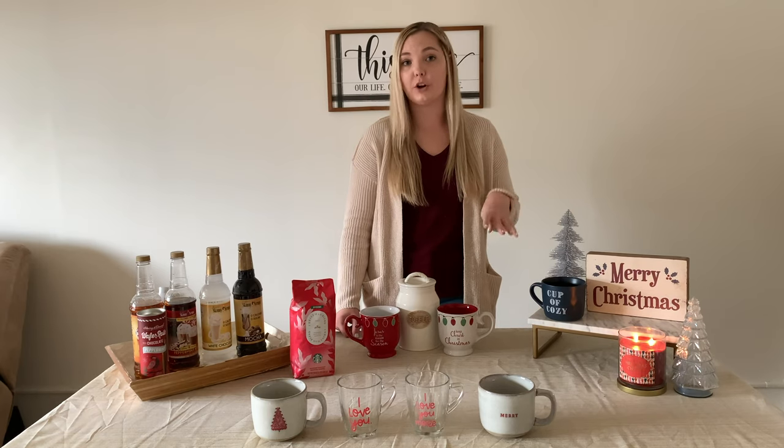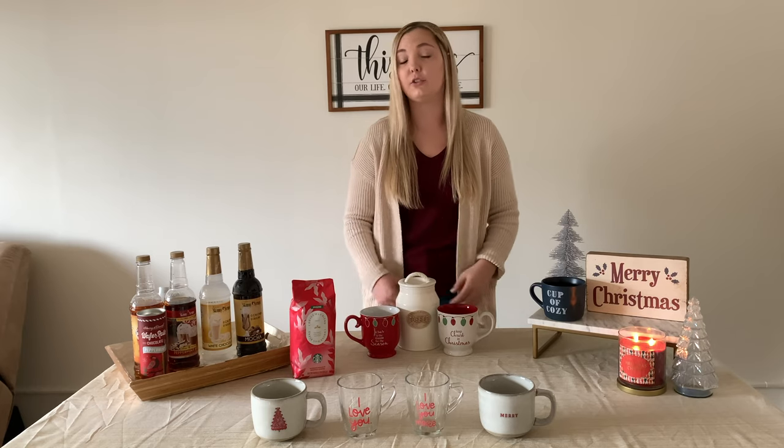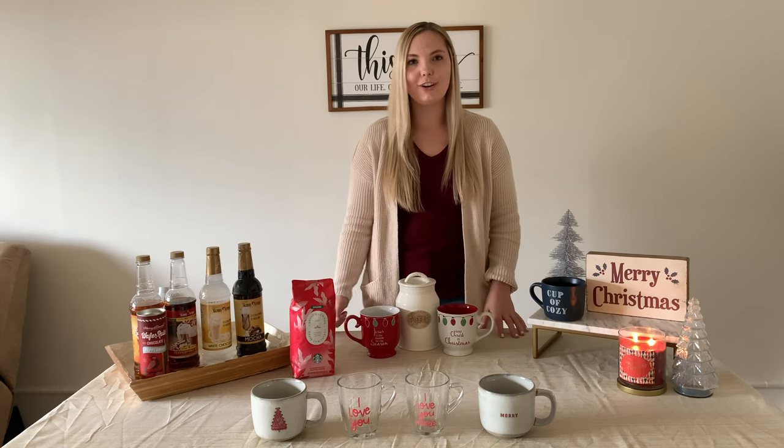Hi guys, today I'm going to be showing you four different winter or Christmas coffee drinks that you can make. These are super easy recipes — you don't need an espresso machine. I just have a Keurig and a French press. I'll be showing you different ways to make your favorite Starbucks drinks.